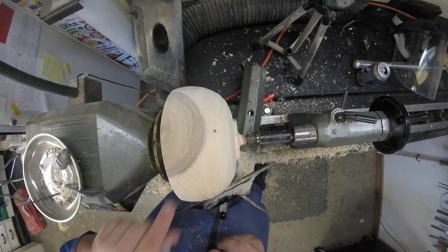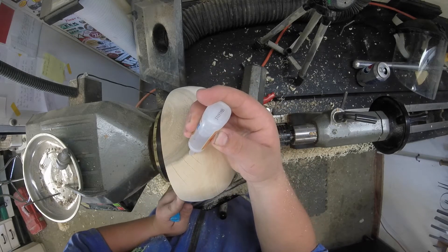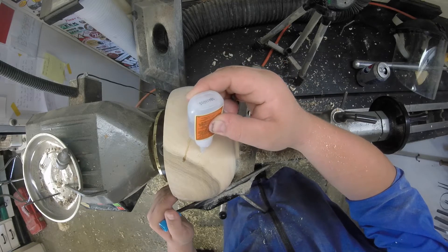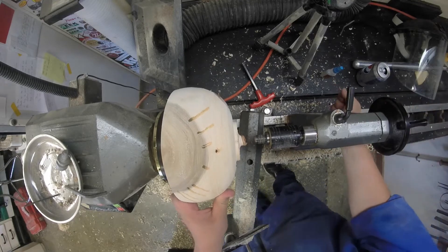At some point during the drying process, these cracks here started to come out. I already filled some of them in with CA glue, but they've spread a little bit, so I'm just gonna add a little more glue. I don't have any activator on me, so this may take a long time to dry — I'm gonna set this one to the side and work on the next bowl.